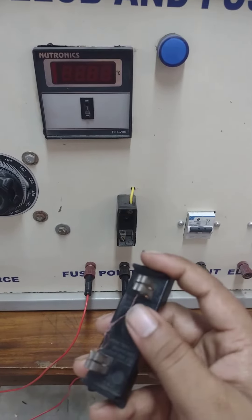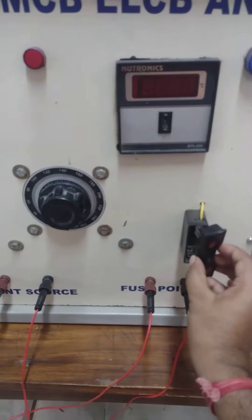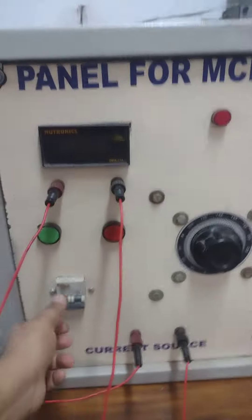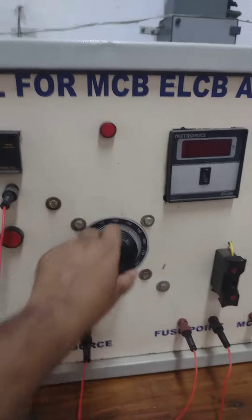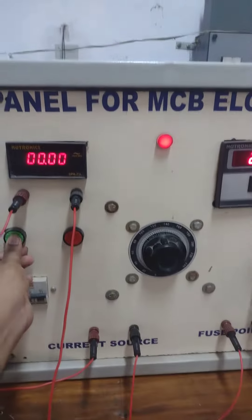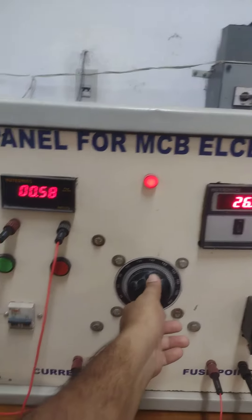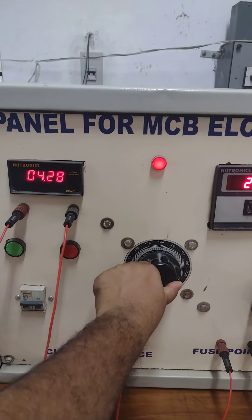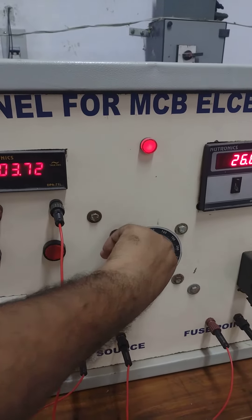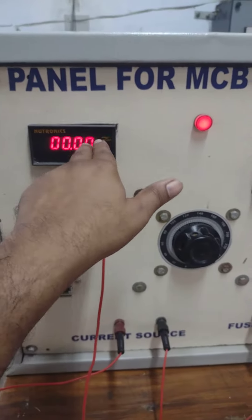This is a wire simply joining these two terminals. Now if I put the fuse here and turn on the main MCV of the circuit, and if I put the push button switch to start, now if I gradually increase the current after a few seconds, my fuse will be burned out and the current will show zero.